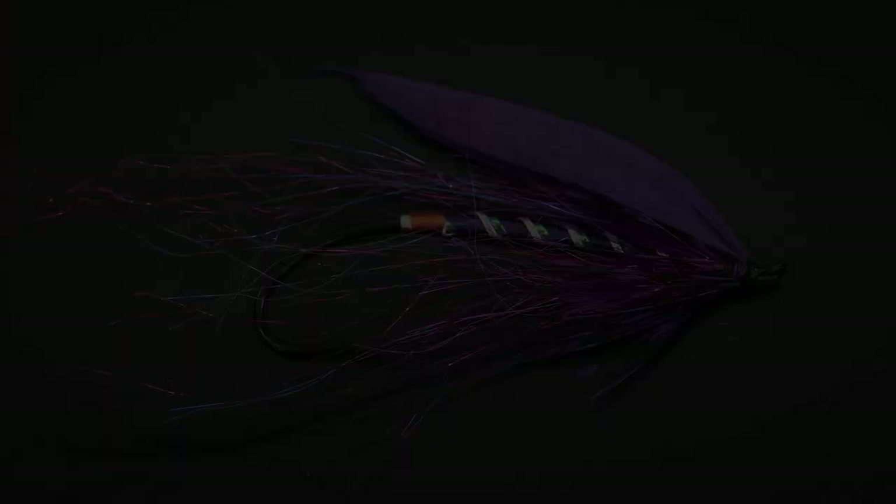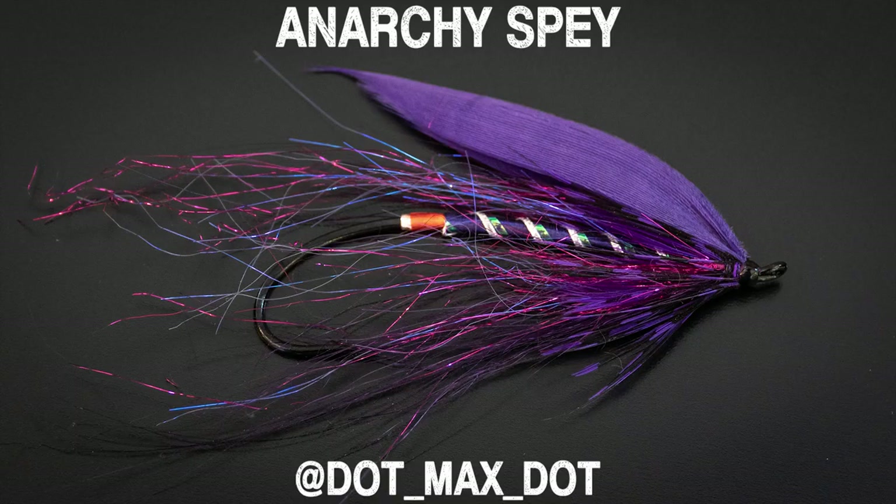I'm joined by Ken Morish of Fly Water Travel and John Hazlett, Sage ambassador and angler at large. We're going to talk about the aspects that we liked and disliked in each of the flies first, and then we'll go through and rank them and choose the winner here today.